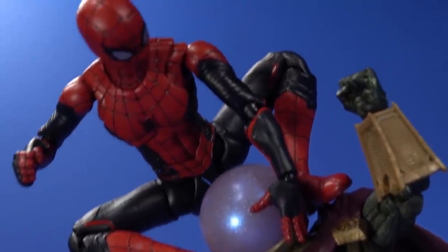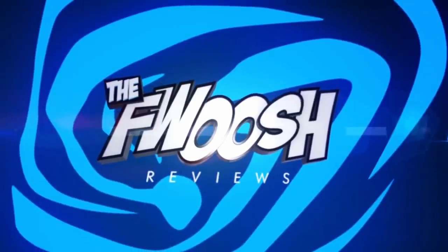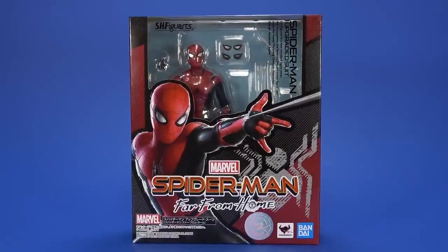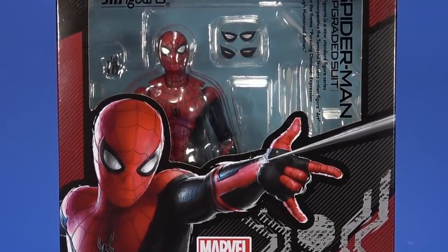Welcome back to another Fwoosh Review. Today we're going to take a look at the Bandai S.H. Figuarts Spider-Man Far From Home upgraded suit.